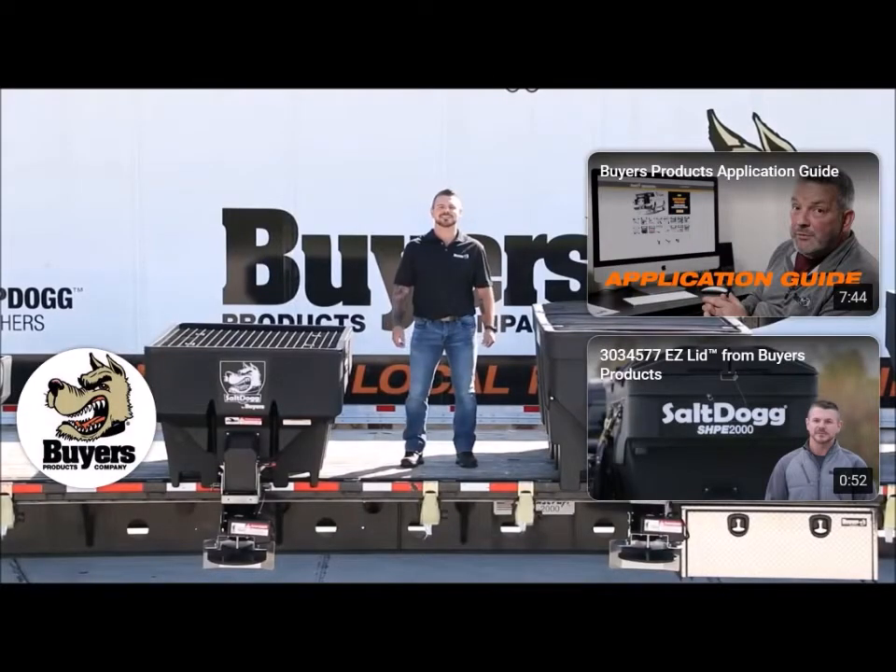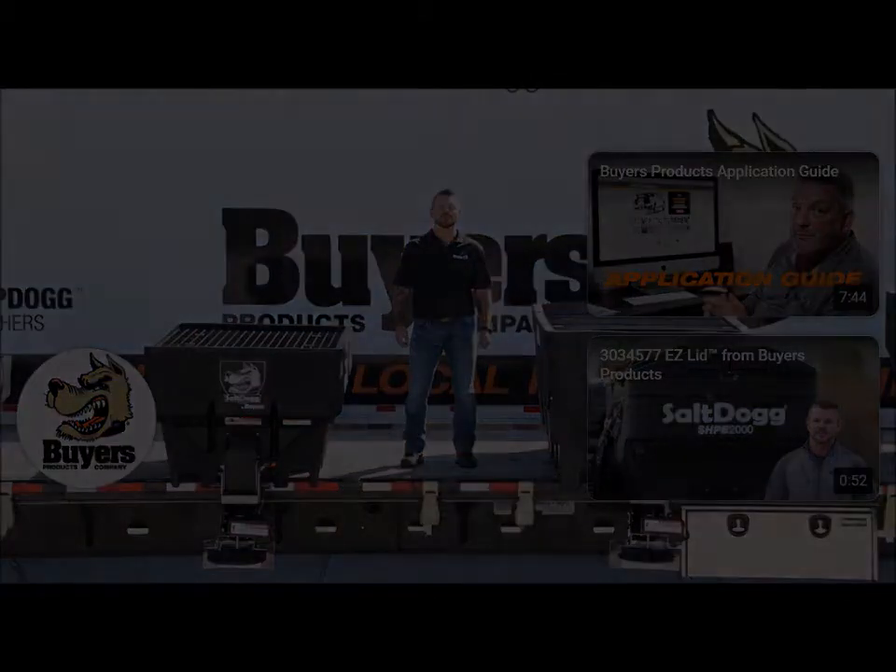Thanks for checking out the SaltDog SHPE series of spreaders from Byers Products. Visit ByersProducts.com for more information.